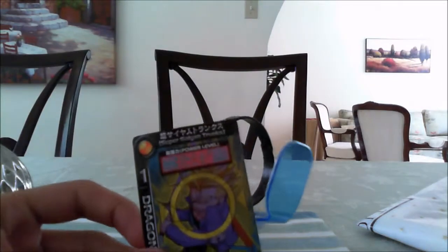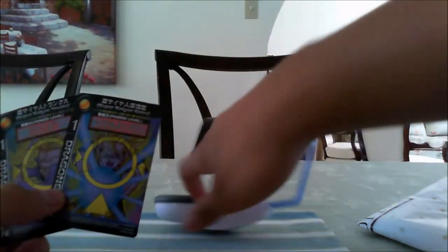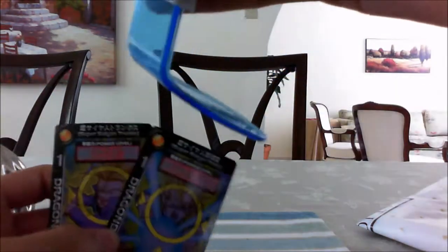It comes with two cards — this one and this one. These two cards, so you can just take them and scan them.